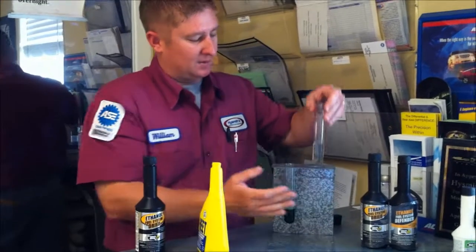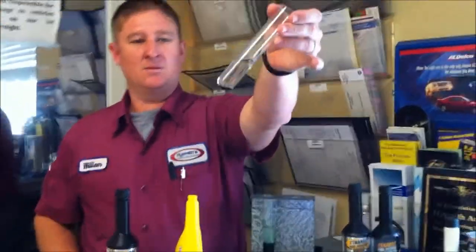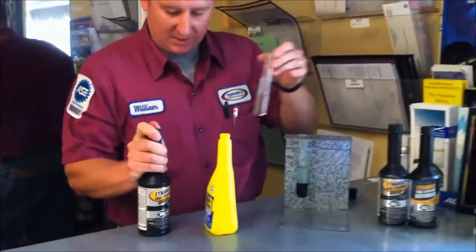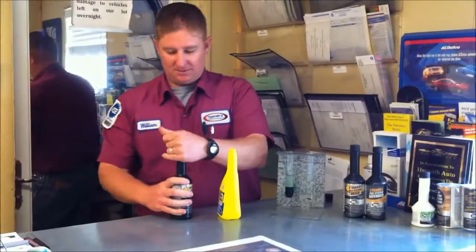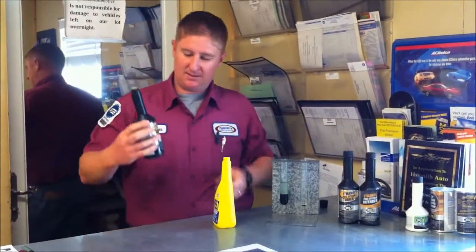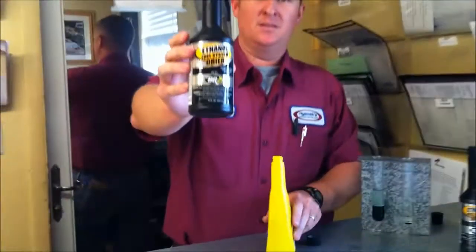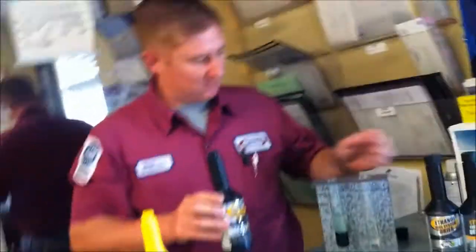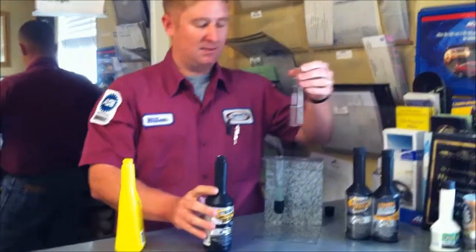Let's take our other fuel tank here. As you can see, the green food coloring water is at the bottom of it there. We're going to take the BG Fuel System Dryer and we're going to add that to this fuel tank.